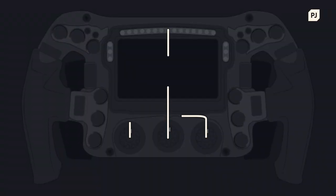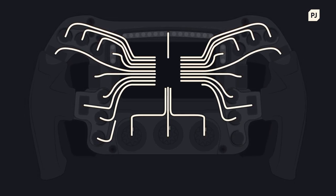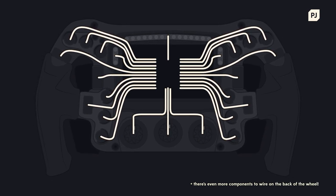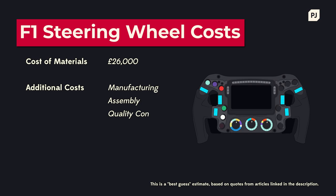Inside the wheel itself is an elaborate array of wiring and electronics, with around 10 metres of cabling in total. That's a lot to pack into such a small space, but like most things in Formula 1, it's an impressively tidy package once it's all done up. A team will make around 3 wheels per driver at the start of the season, and may add more as the design gets updated throughout the races.